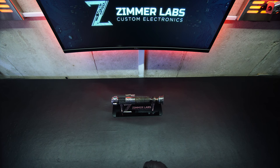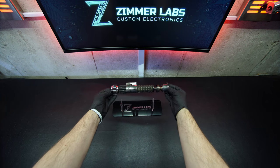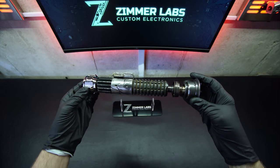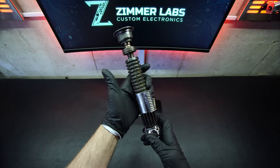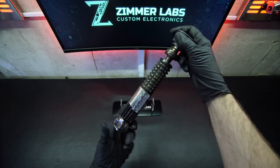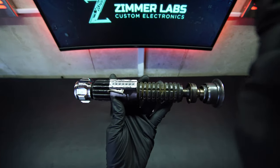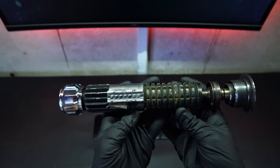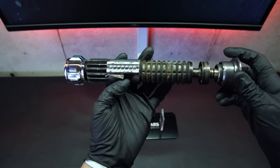Hey everybody, it's Ethan from Zimmer Labs. This is going to be a short video for Ross on his MK1, just to kind of showcase the weathering that we did. Ross wanted a weathered and battle-scarred MK1. He had a brand new MK1 sent to me direct from Roman Props, and I thought this would be a good chance to show you guys some weathering techniques and how this kind of thing is done.